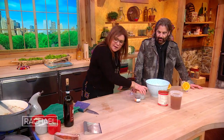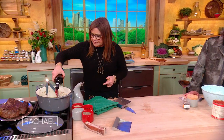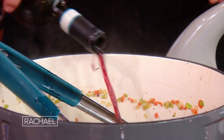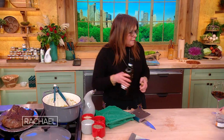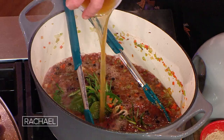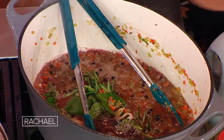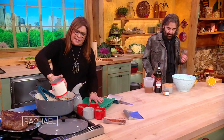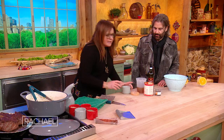I add at least one full bulb of garlic, crushed, into the pot. Then two cups of red wine — about half a bottle. We're going to add a couple cups of beef bone stock, and a can of crushed or diced Italian tomatoes, 28 ounces. And if you like, you can put in a tiny bit of red pepper.